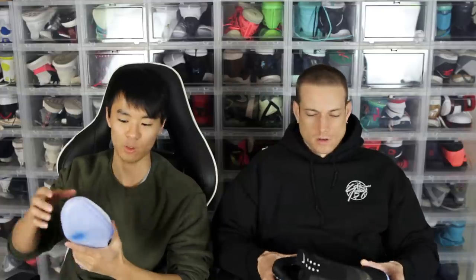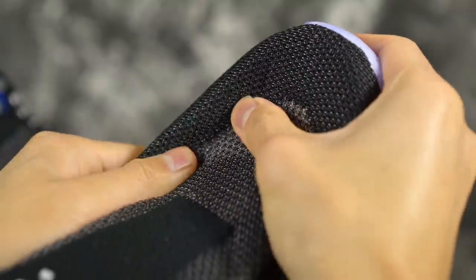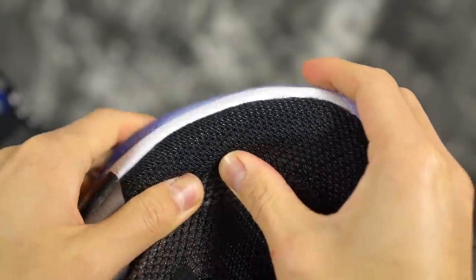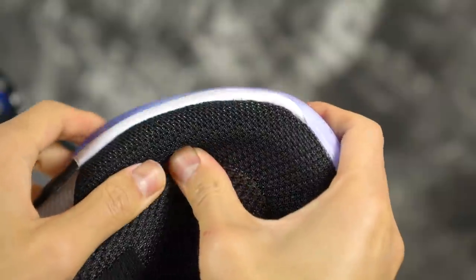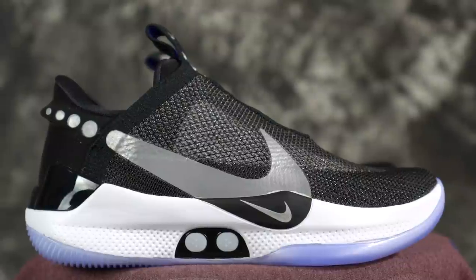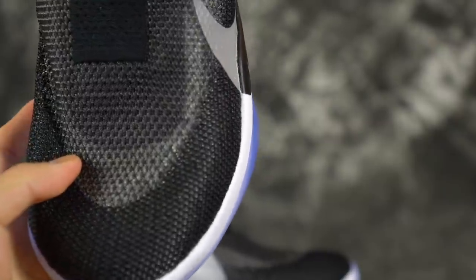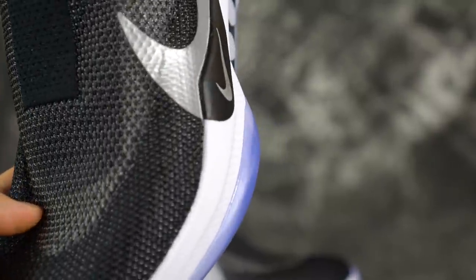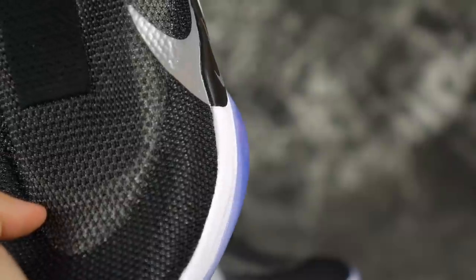Moving on to support and lockdown — support and lockdown seems like it's going to be really good. You have this little plastic thing in the toe area that feels like it's going to support you, especially for lateral containment. The foam comes up as well, and you have the external TPU heel clip. There's also an outrigger, so you're going to be laterally stable — it's a pretty wide base, pretty wide shoe. And you can crank these laces really really tight, which is nice.